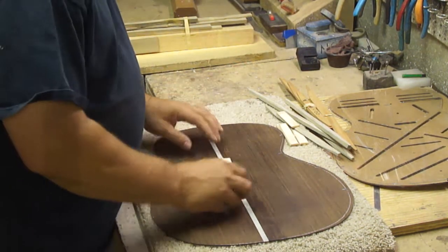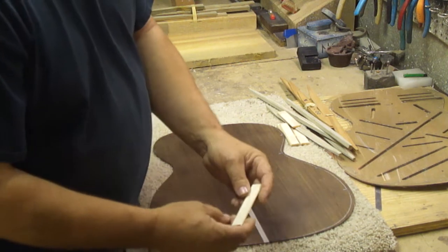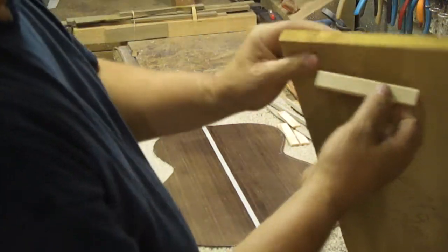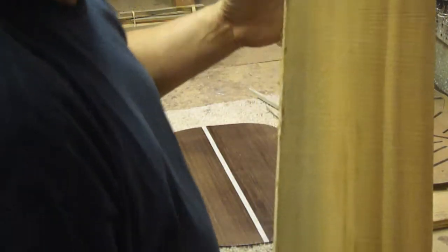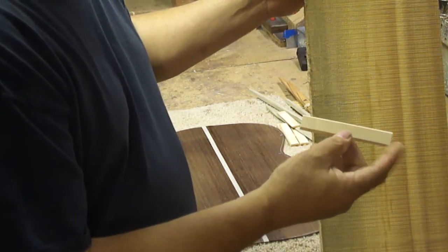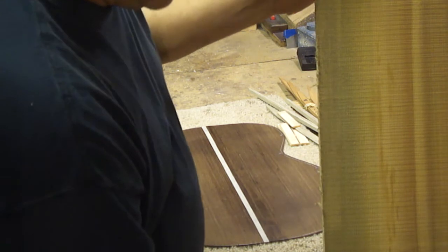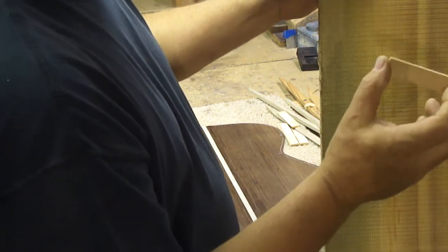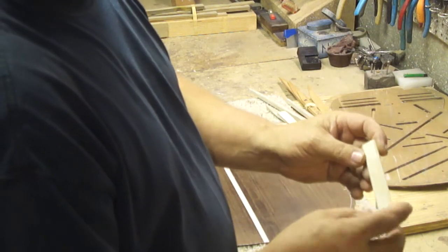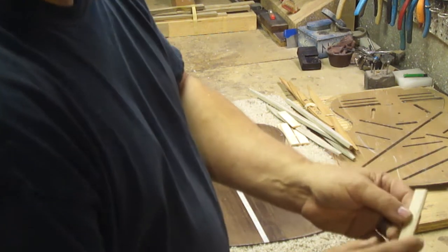First, we'll talk about the center strip. I install this center strip down the back first. I make my own center strips and it is end grain material like this. This piece right here is not wide enough, but it's got to be wide enough to make this length. It's about an eighth of an inch thick and I take it on my belt sander and bevel the edges — that gets sanded after it's installed on the guitar. This is three quarters of an inch wide.